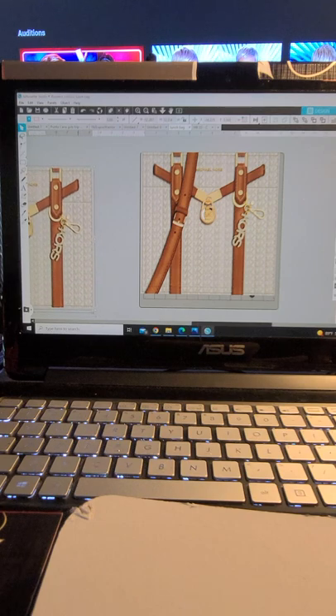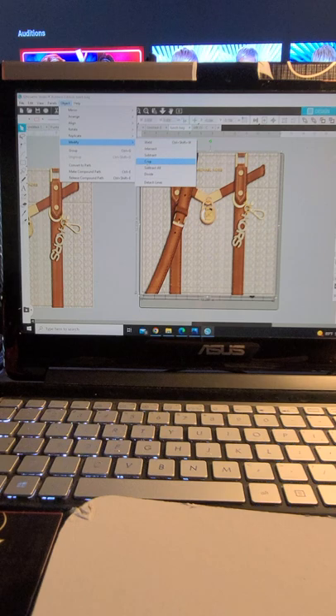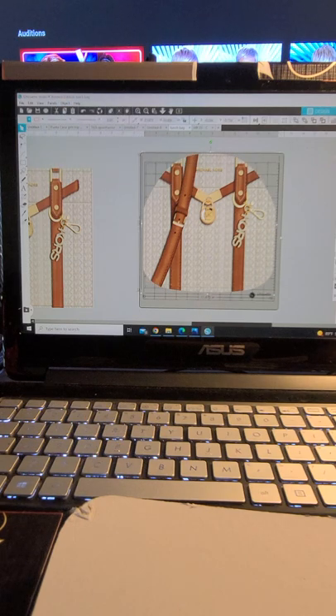I always duplicate my image to have one on the side just in case I need it. What I do here is select both — you have the image in the back, so when you drag your mouse it's going to select both images. Go to Object, go to Modify, and then go to Crop. And there you have how your image — this is how your bag is going to look.